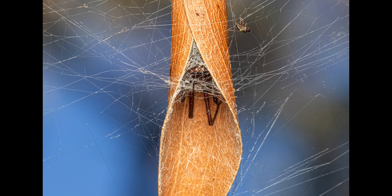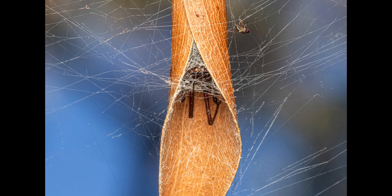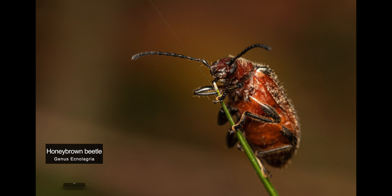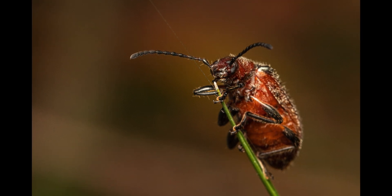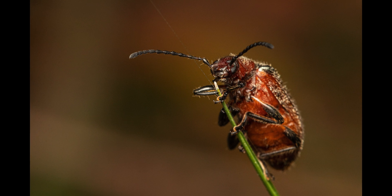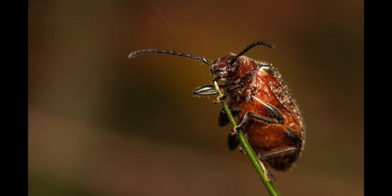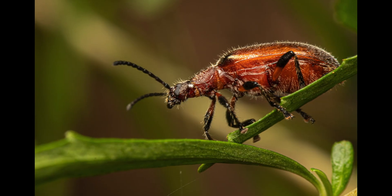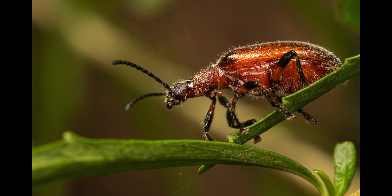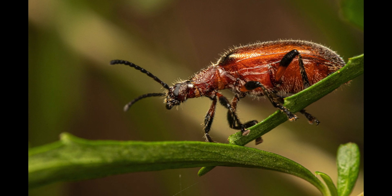The next couple of portraits are of a honey brown beetle. This species is native to southeastern mainland Australia and Tasmania. They are found in forests, woodlands, and even urban areas. Honey brown beetles feed mainly on dead plant and fungal matter, and adults are relatively slow flyers.